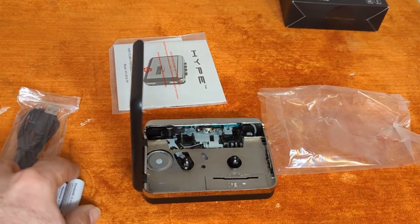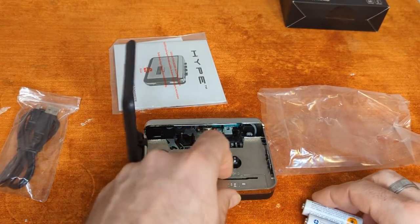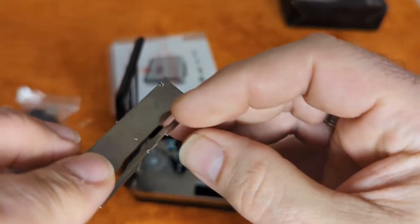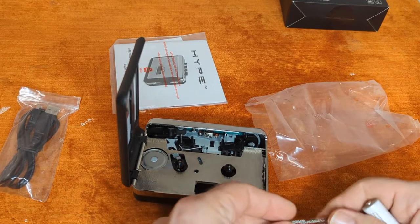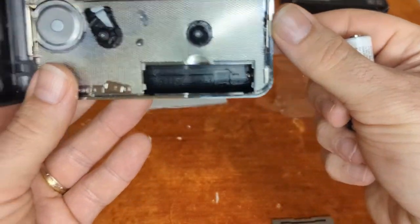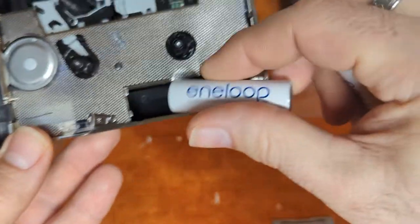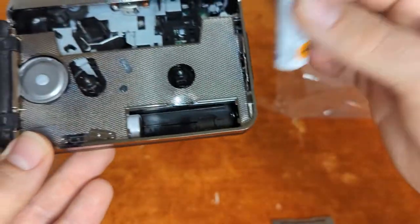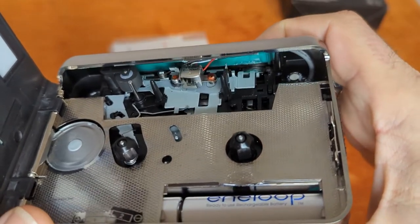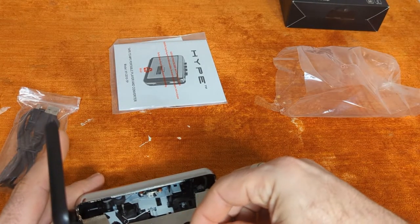I am back with batteries — rechargeable double-As, just as it requested. Opening this up reminds me of the Transformers projectiles from things like Ironhide. The direction label says put the back one in first — good choice — and then push it down. Now that we've got batteries, if we push play, there we go. All right, so now we are ready for tape.